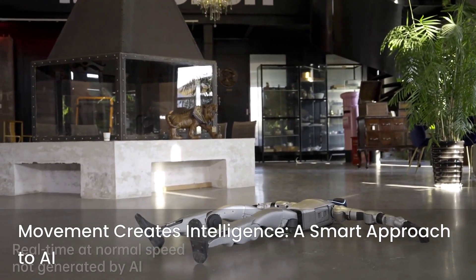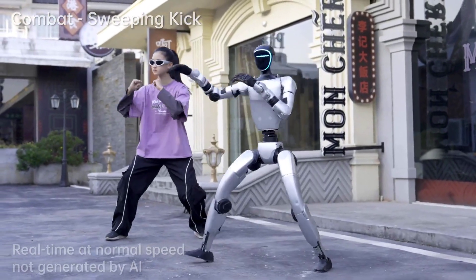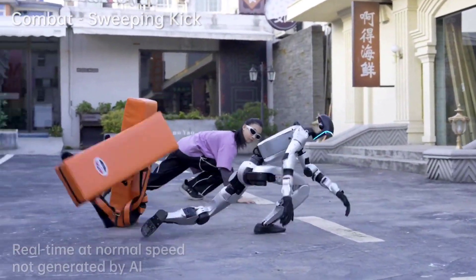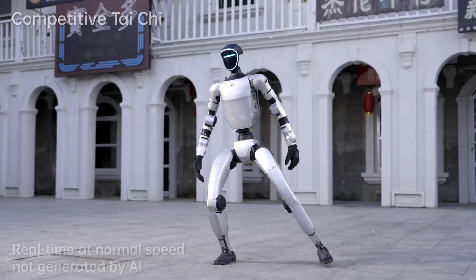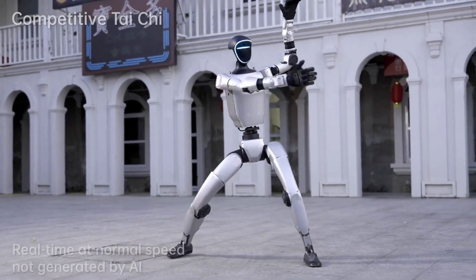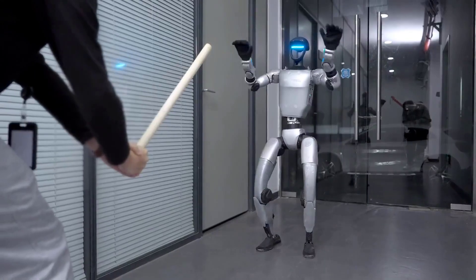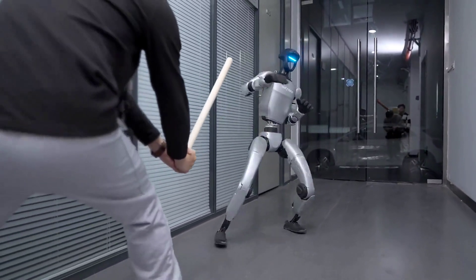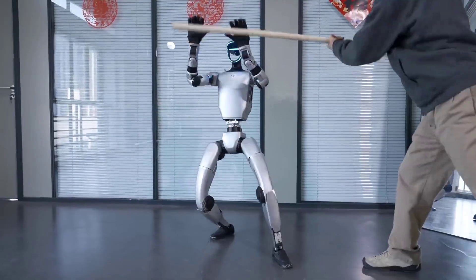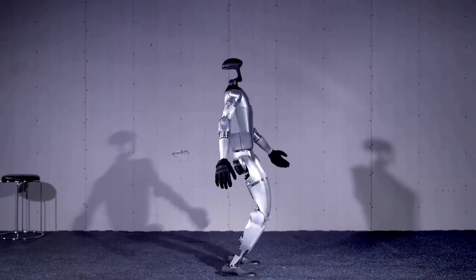And here's where it gets really interesting. Unitree has this philosophy: movement creates intelligence. That sounds poetic, but it's actually a really smart approach to AI. They believe that physical movement is a core part of learning — just like babies learn how to walk, fall, and get back up. Robots need to do the same. They're not just teaching G1 how to move; they're letting it learn by moving. Every dance move, every kung fu pose, every time it flips or recovers from a stumble, it's collecting data, learning balance, adapting to its environment. That's how real intelligence develops — not just from code, but from experience. And this little robot is getting a lot of experience fast.